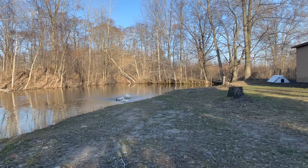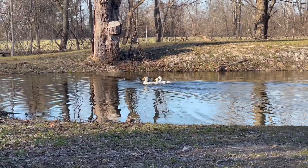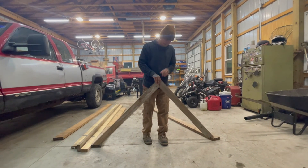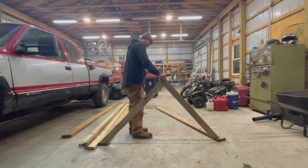Before I go into detail about how Alex built the duck house I wanted to be sure to encourage everyone to check out Country View Acres' video about their duck house build. I'll be sure to include a link in the description below. They gave us a lot of inspiration for our duck house that we built.